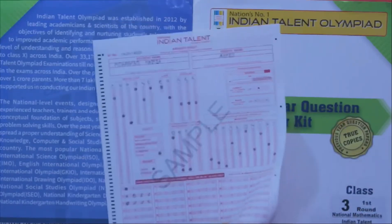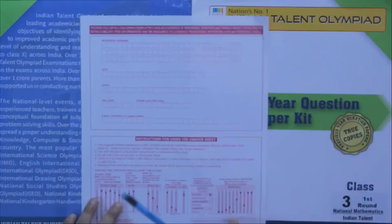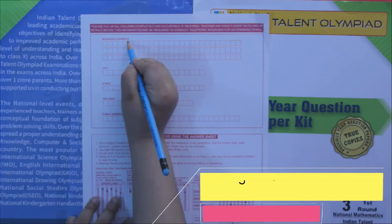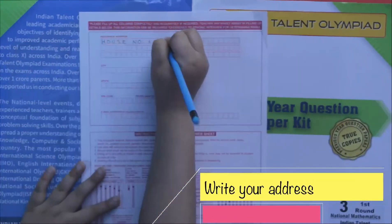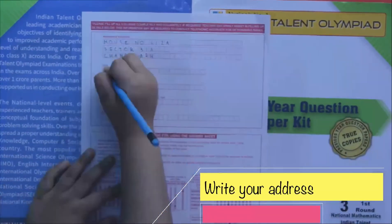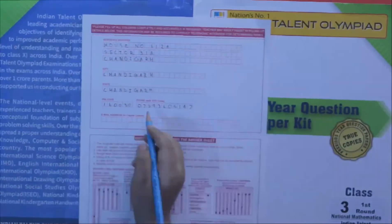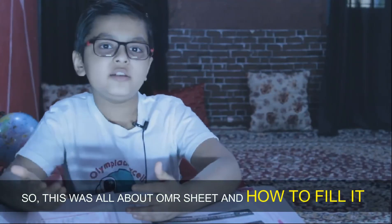Now let's see what's on the next page. Here you have to write your residential address. That was all about the OMR sheet and how to fill it.